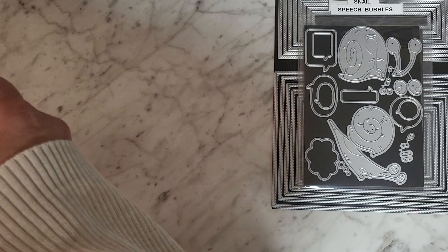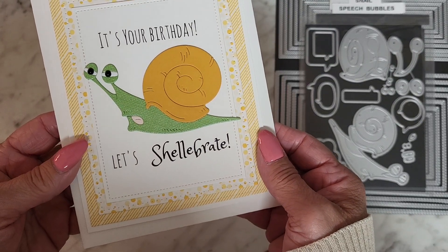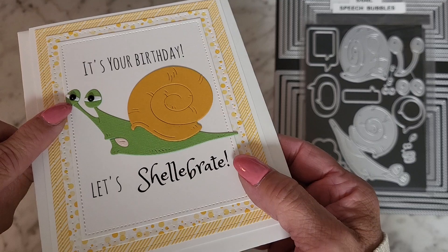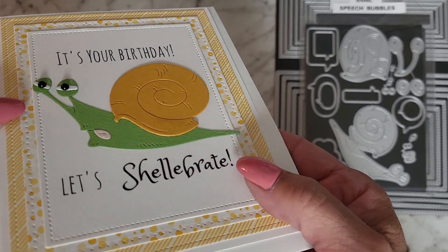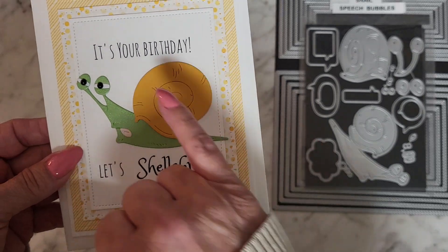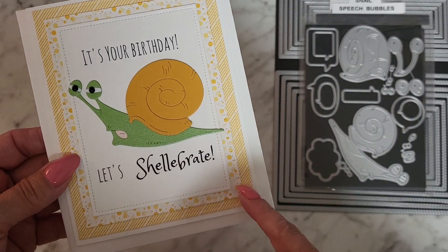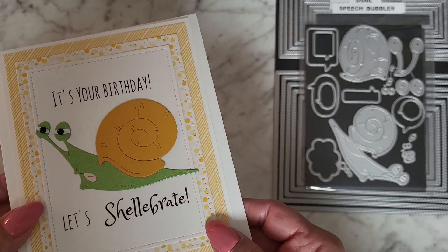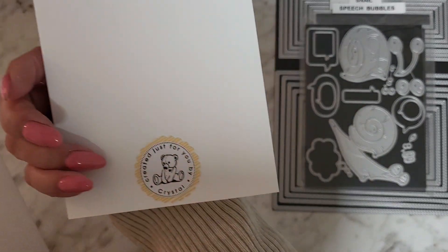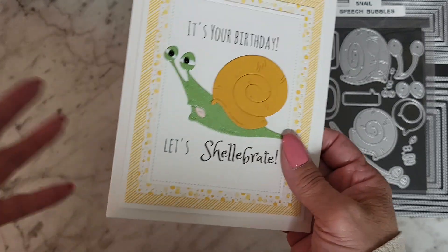The first card is for my sister whose birthday is Tuesday. It says 'It's your birthday, let's celebrate!' — isn't that snail stinking hilarious? I used little flat-back embellishments for the eyes, printed the sentiment on my computer, and left enough room to put the snail in the center. I used cute paper from, I think, Lawn Fawn or one of those paper pads. I haven't filled out the inside yet, and there's my stamp on the back.